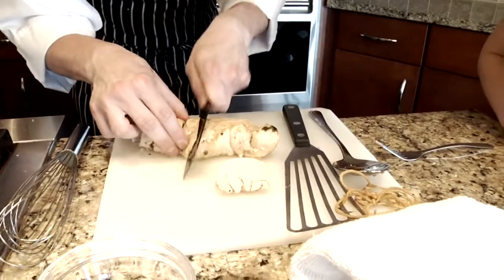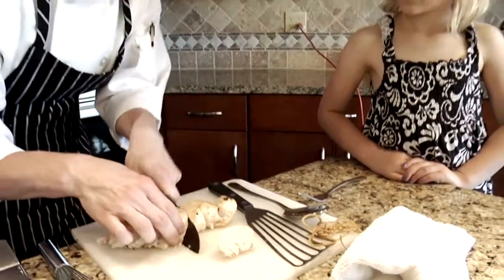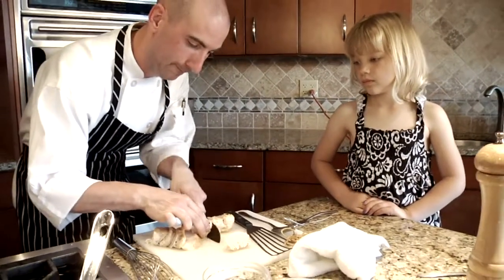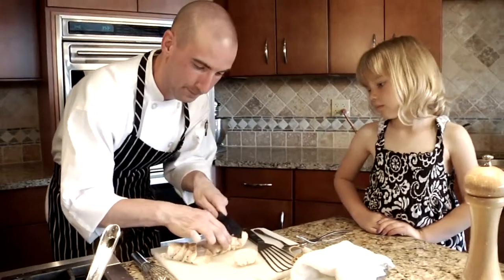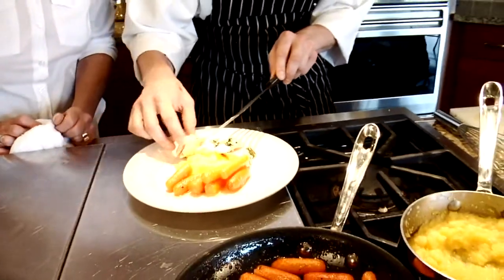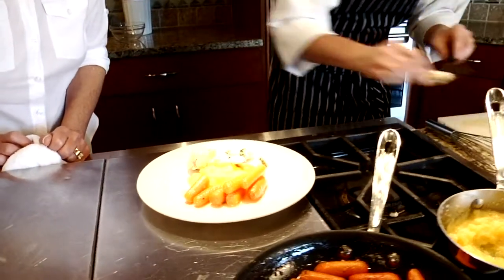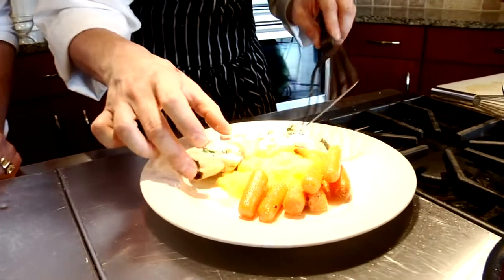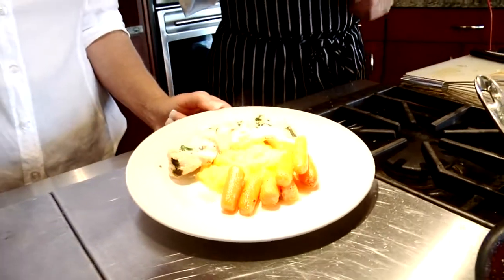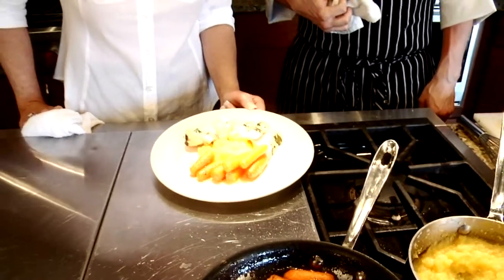Look how chef is cutting that — taking very special care not to cut himself, kind of sawing it. The surprise is what's inside: you've got green and yellow and orange and white. It kind of makes you just want to eat it because it's so pretty. I think any child or adult would want to eat this.